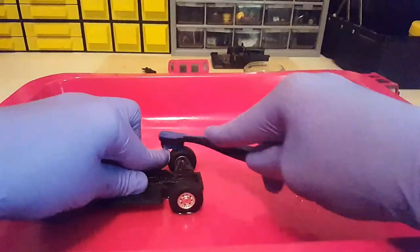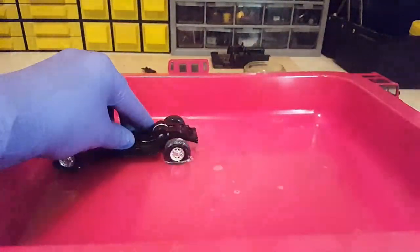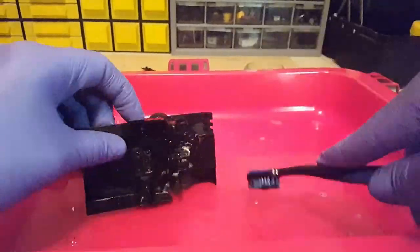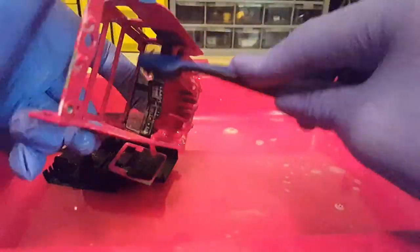I pour my homemade cleaning concentrate into the tray. I made it by mixing different cleaning agents in different ratios. The main part of this concentrate is dishwashing detergent. Just wash the model.